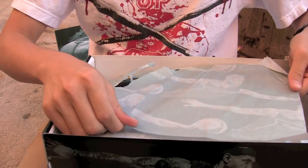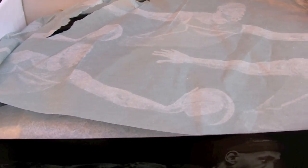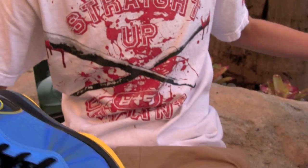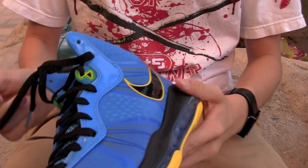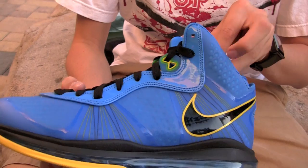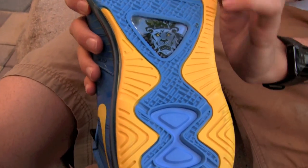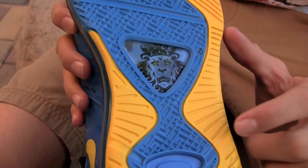It comes in the regular Version 2 paper with his arm stretched out and the ball, and then here they are — basically black, blue, and yellow. Starting with the outsole, it's all yellow with blue accents.